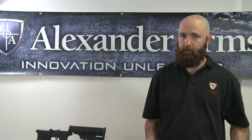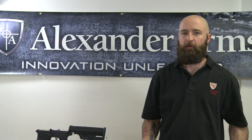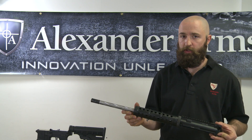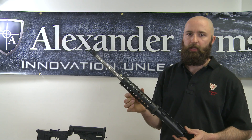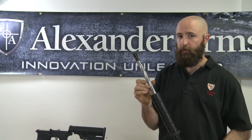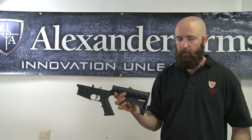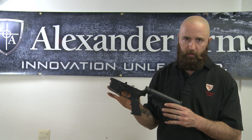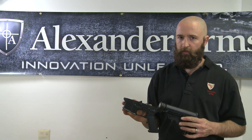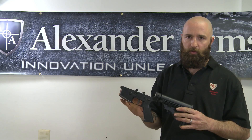Hey everybody, I'm Barry with Alexander Arms. Today I'm going to show you how to install a 17 HMR upper, shown here with the optional mid-length MK10 handguard and the twist fluted barrel, onto a standard mil-spec lower receiver. We don't recommend installing the 17 HMR onto anything but a standard mil-spec aluminum lower receiver — not carbon fiber, not polymer.